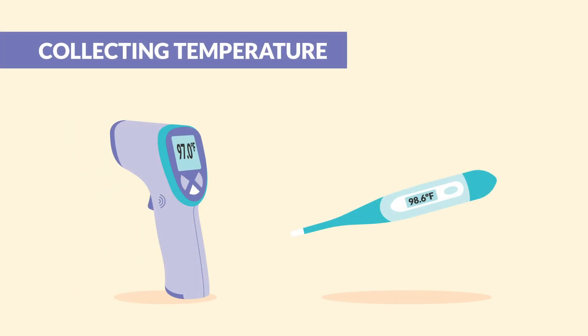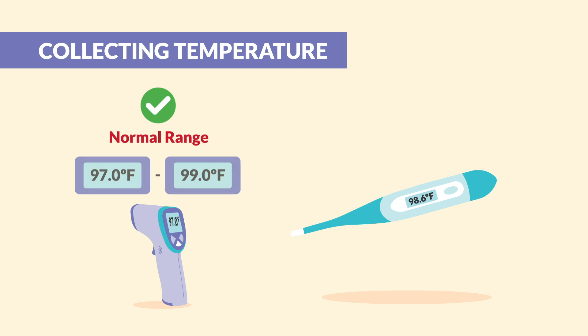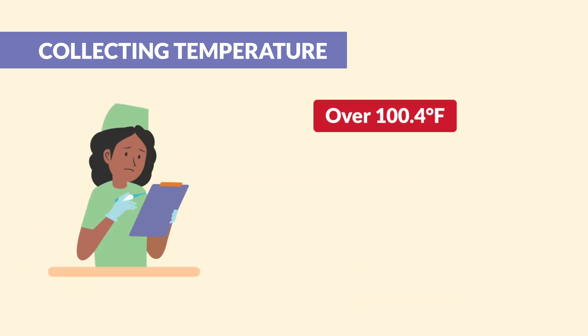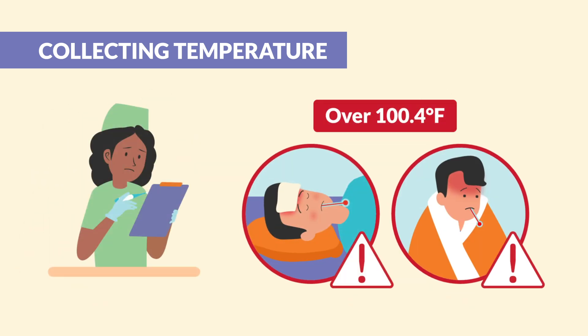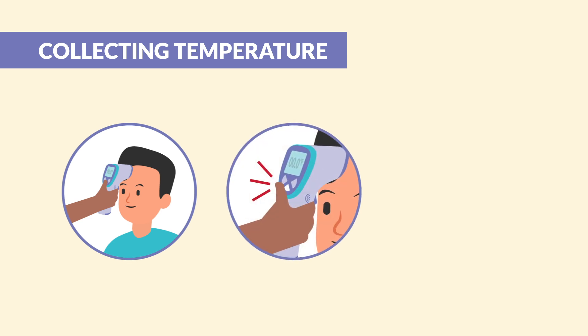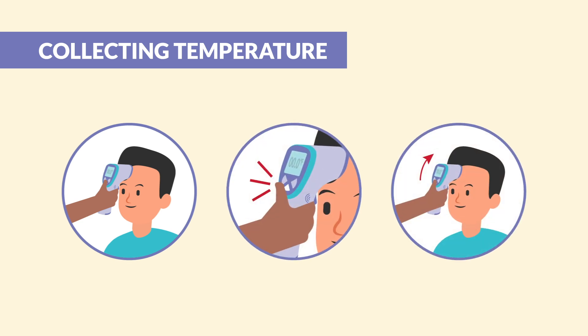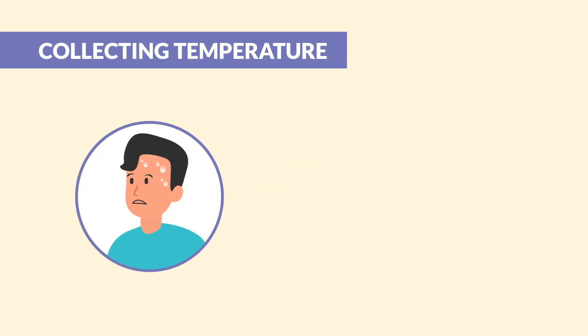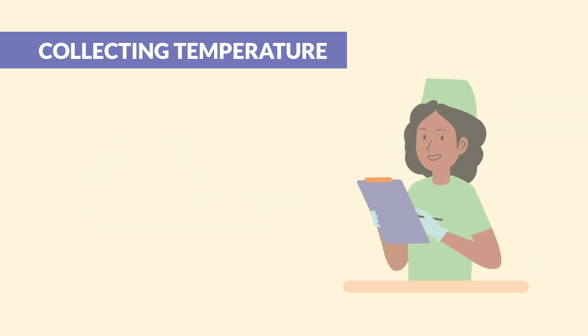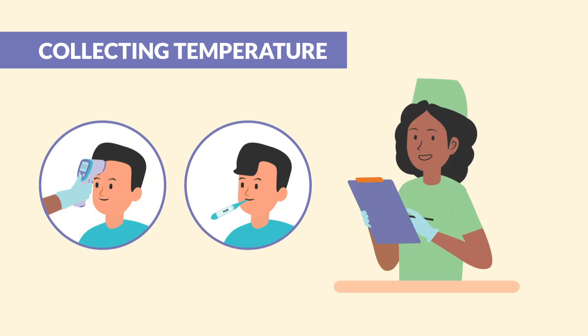Now let's check temperature. The normal adult range is 97 to 99 degrees Fahrenheit, with an average of 98.6 orally. If it's over 100.4, hello fever town. Push the device on their forehead, press the button, and swipe to the hairline — beep beep, it's done. If your patient is sweating, swipe behind the ear for a better reading. Don't forget to document the route you use to take the temperature.